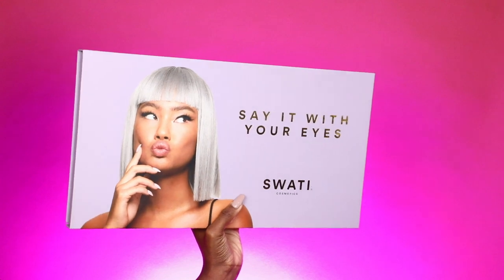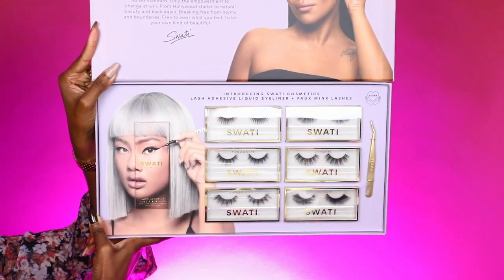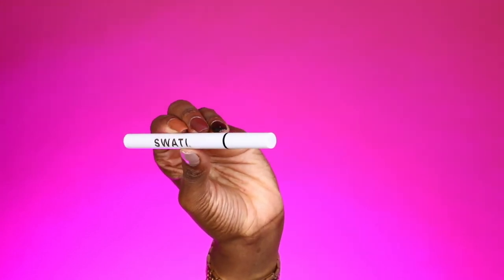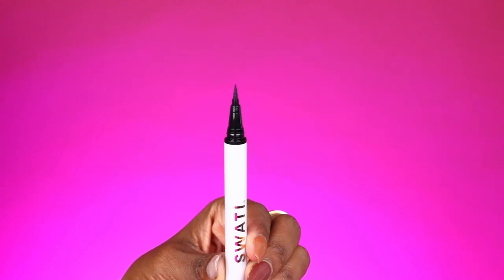The launch is called 'Say It With Your Eyes.' A little about Swati Cosmetics: they are a Swedish brand based in Dubai. With this launch we have six lash styles, a lash tweezer, and then the star of the show — the Vonta liner and lash glue in one.